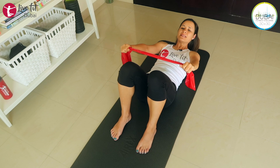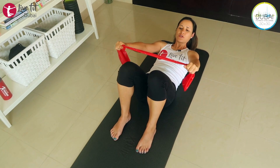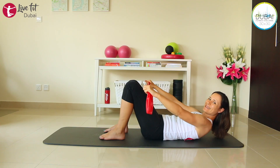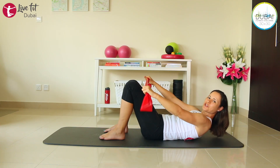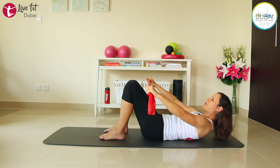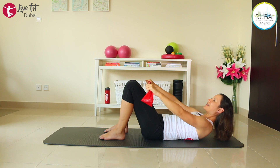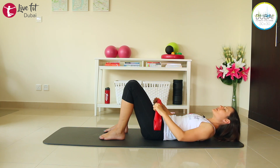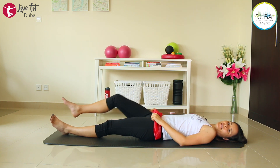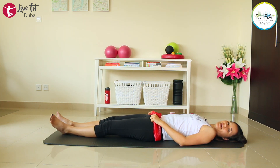Come all the way up again. Stay here and do short pulses with the TheraBand — exhale, exhale. Keep your abs engaged, keep your head and shoulders lifted. We're almost there. Last four, three, two — and release. Come all the way down, extend your legs. Take a deep breath in and out.